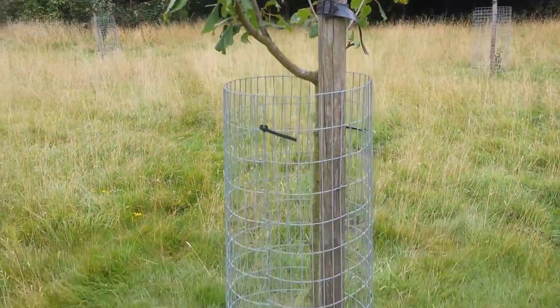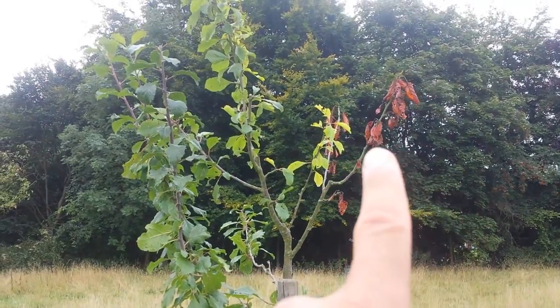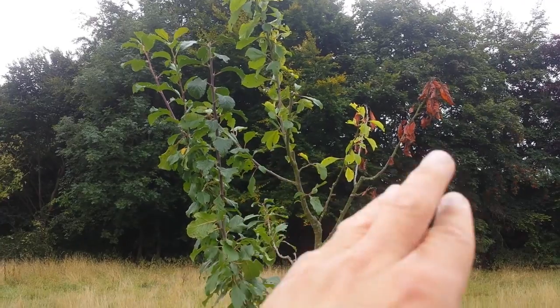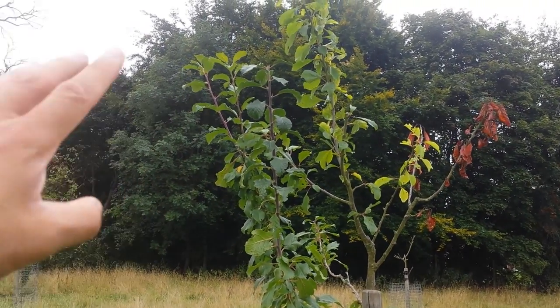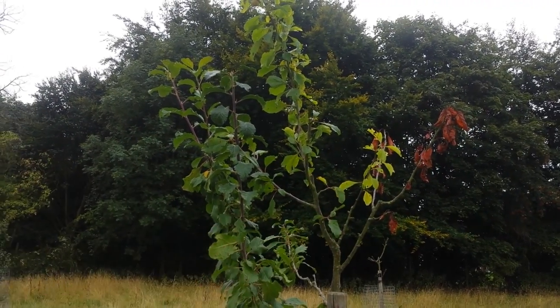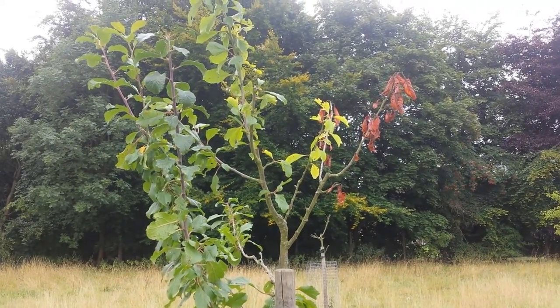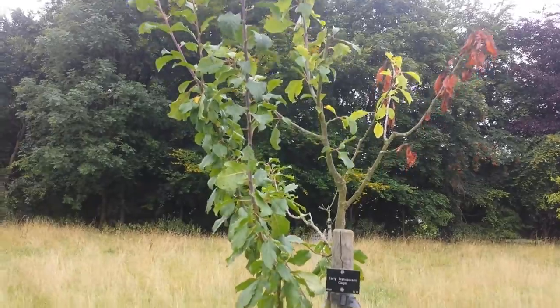If that part was alive, the tree was quite balanced and you could save it. It could have more branches here but doesn't at the moment. This side, which faces south toward the sun, has more growth than the other side. The rust is probably due to dampness and lack of direct sunshine.